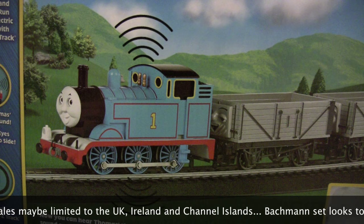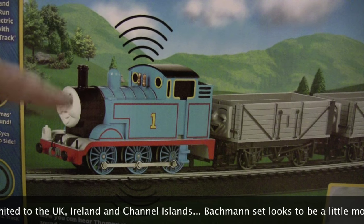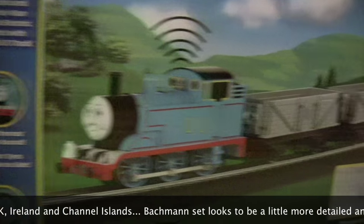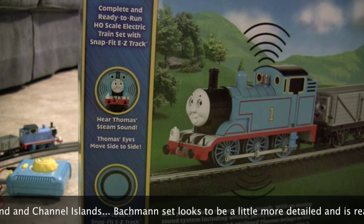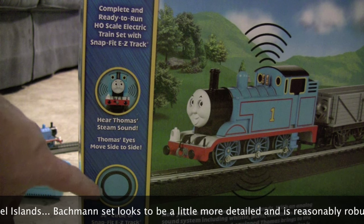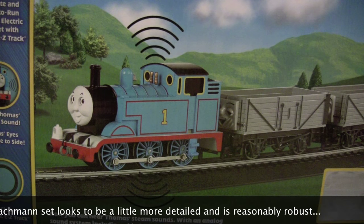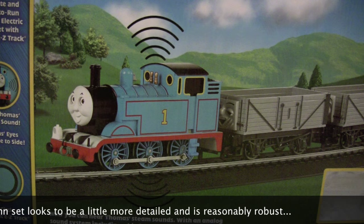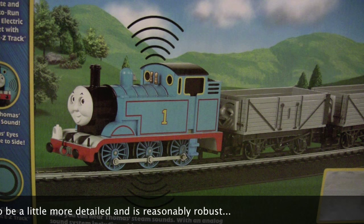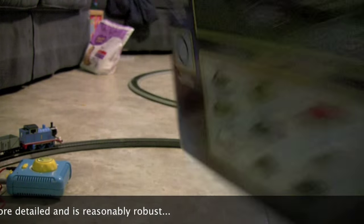With this set you basically get Thomas with analog sound, two Troublesome Trucks, a ring of 36-inch Snap-Fit EZ-Track, and a power controller. The power controller is basically the same one used on the 00 rail layout — just a different color. It's exactly the same controller, and they have plenty of trains available for this system.